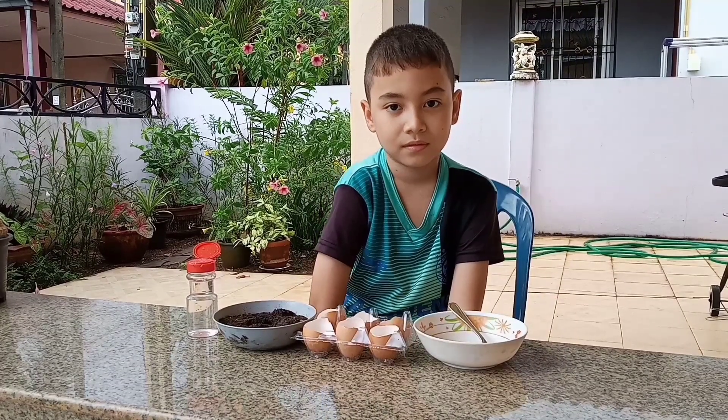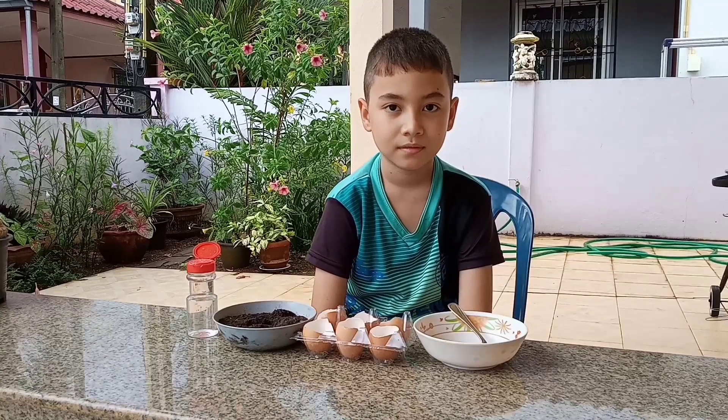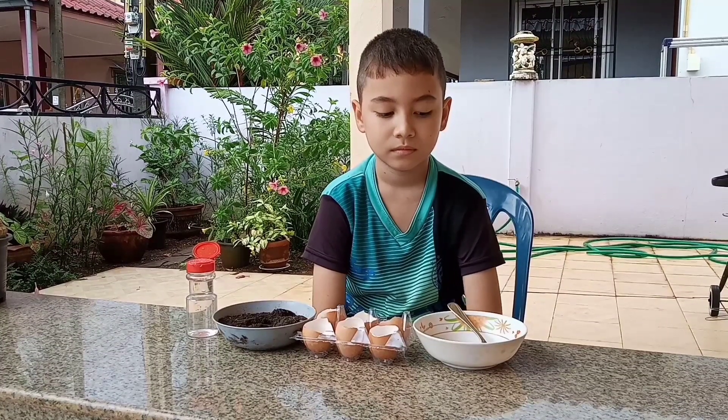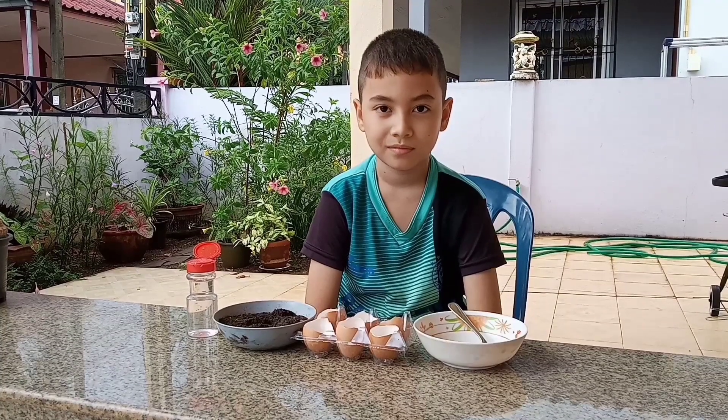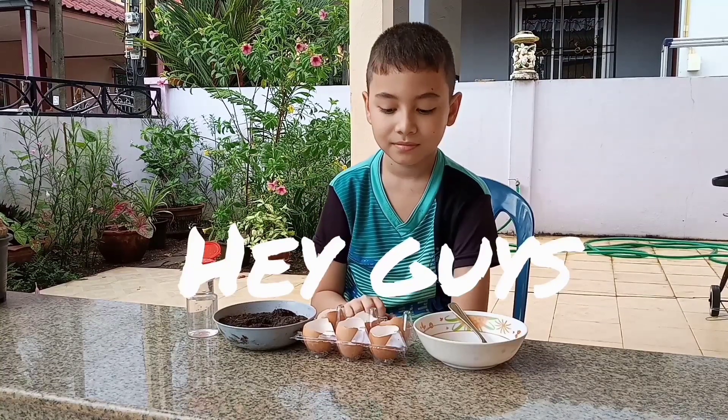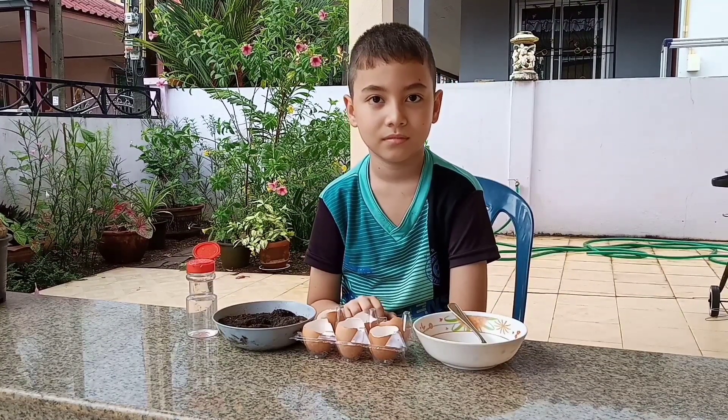It requires no real special materials, though I will list all the materials that we're going to be using in the description below. My assistant today is going to be Furious Brian, who has his own gaming channel, which I'll leave a link to in the description below also.